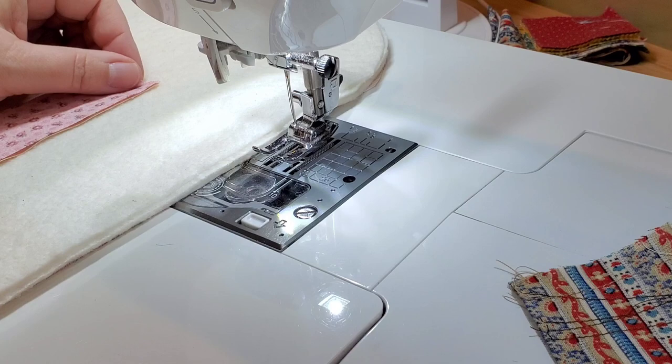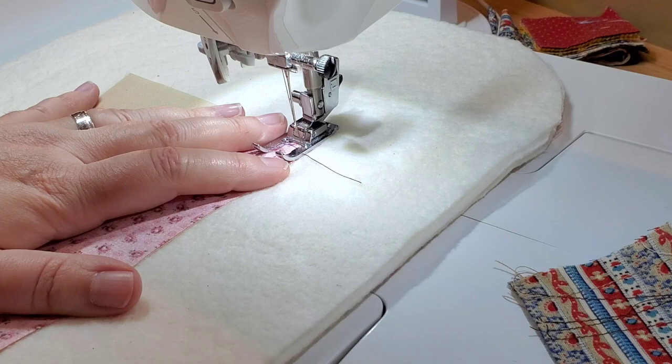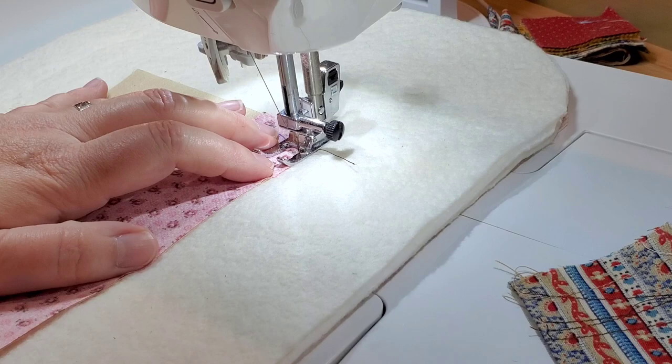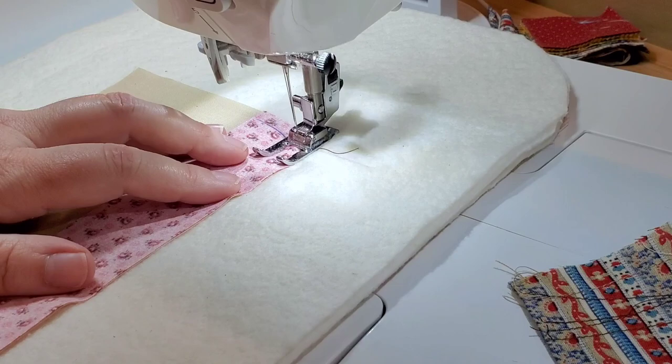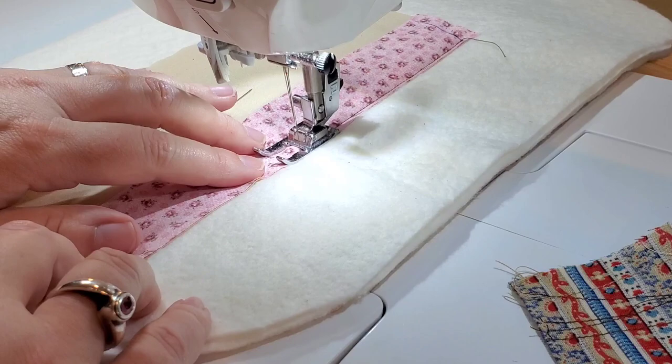We're going to bring this to the sewing machine and start sewing right at that quarter inch mark all the way to the edge. Matching up that raw edge nice and straight, I'm using an open toe foot. Line up the needle with the quarter inch mark on the back side of that fabric. Take a couple stitches forward, back stitch a couple stitches, and now sew all the way to the end of the trivet with a quarter inch seam allowance.